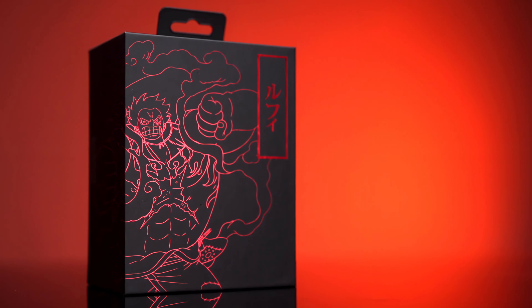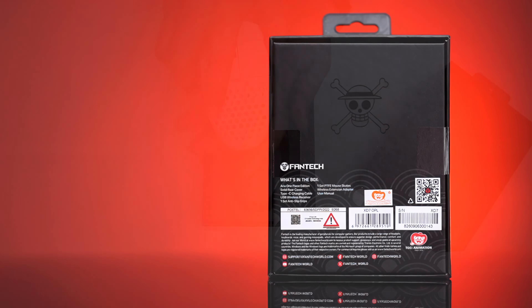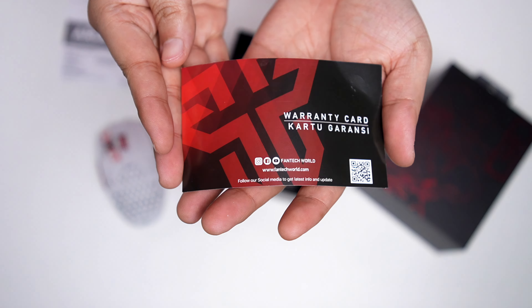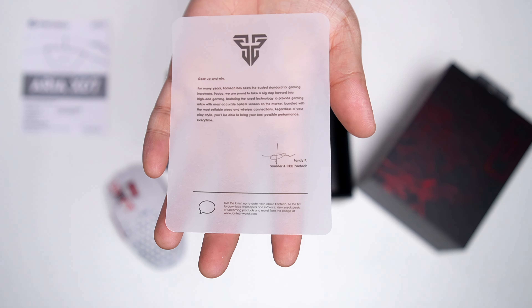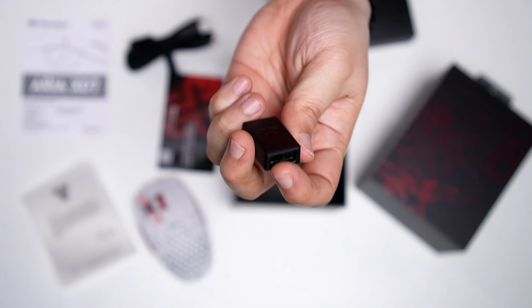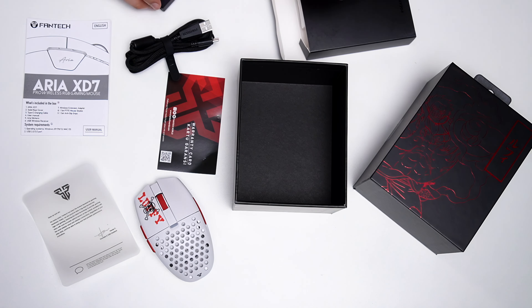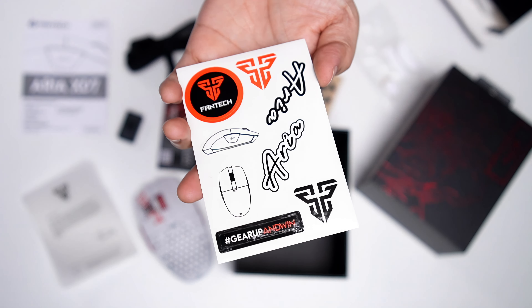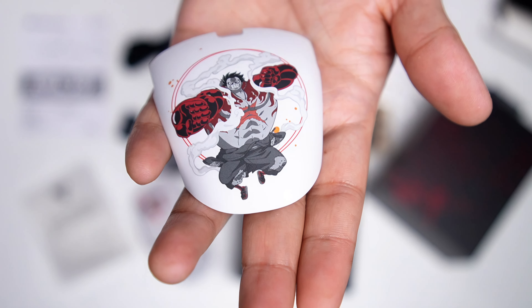Next, we have the Aria XD7 One Piece Edition. The box alone is worthy of being a centerpiece, and inside it we get the mouse itself, the instruction manual, the warranty card, a letter from the Phantek CEO, a braided USB-C to USB-A cable, a USB-C to USB-A adapter, a set of anti-slip grips, a set of PTFE skates, some stickers, and the matte Luffy backplate.